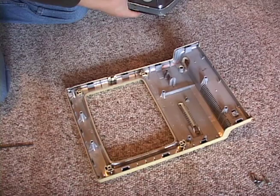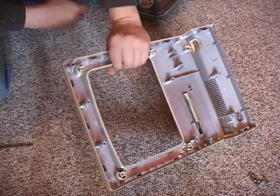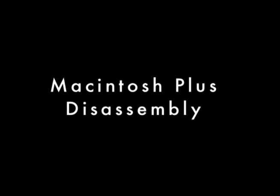Take care not to strain any of the cables. You are left with the front bezel ready for retrobrite treatment. It is best to put the hollow case back together during treatment so the de-yellowing will be consistent. Thanks for watching and let me know if you have any comments or questions.